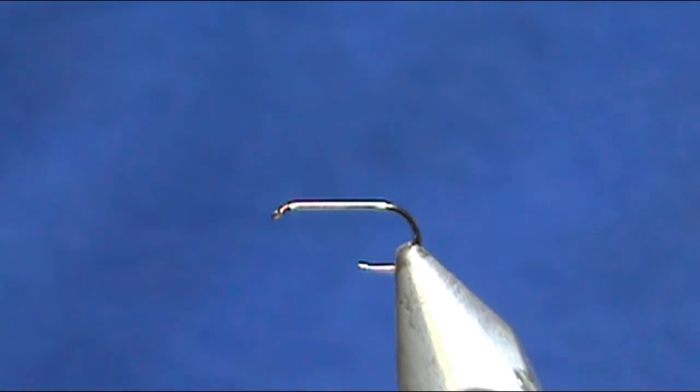Welcome back to another edition of Fly Tying with Jim Asura. Today I'm going to tie a dry fly and this is a Diret, which was originated in Norway.